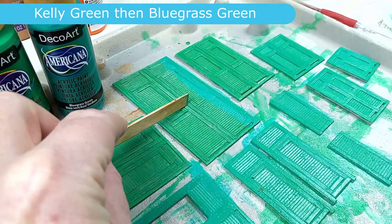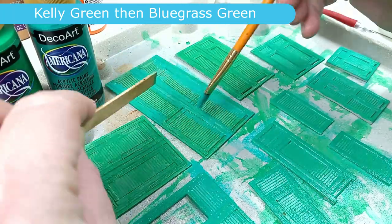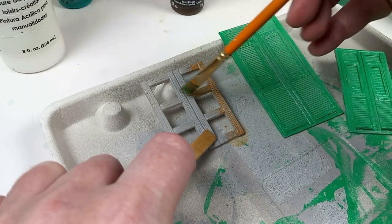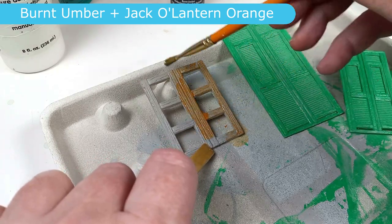On a base coat of Kelly Green, I'm adding a 50-50 wash of bluegrass green. For the window frames, I used a mix of burnt umber and jack-o'-lantern orange.